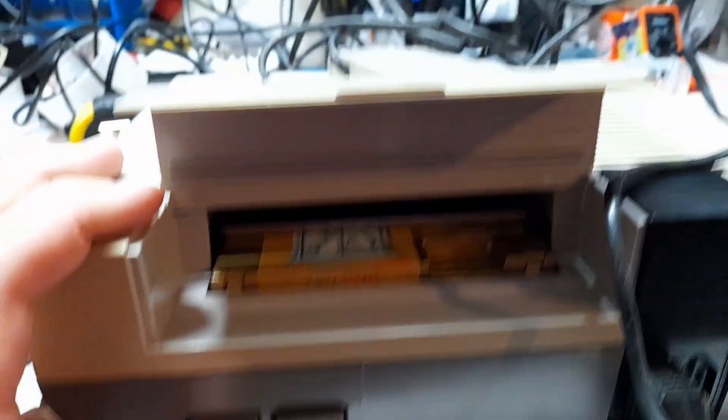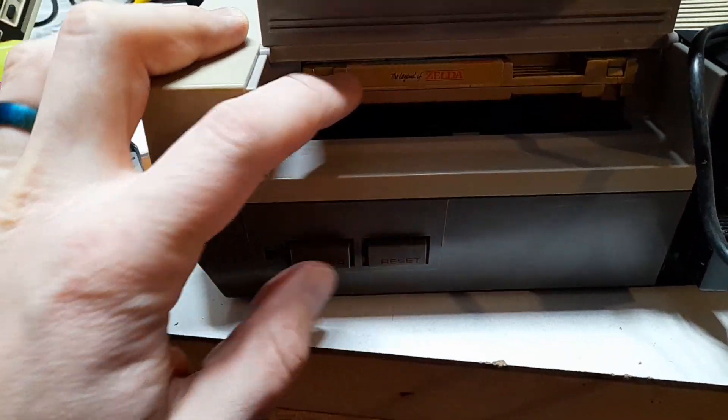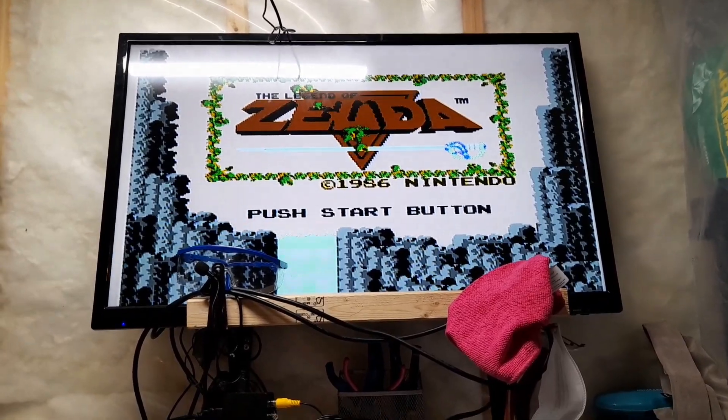I reassembled the NES and tested it, and I found an issue I've seen a few times before where it doesn't work in the down position, but it works in the up position. I've had the opposite happen as well, where it doesn't work in the up position but works in the down position. And I've had it work in both positions. If you know of a fix for this, please let me know in the comments.